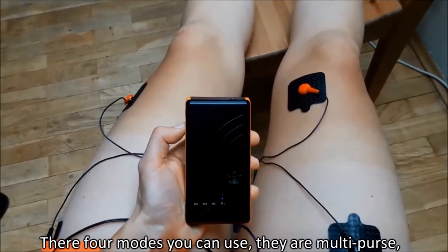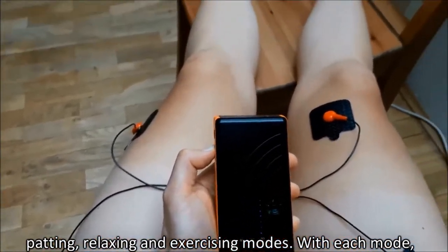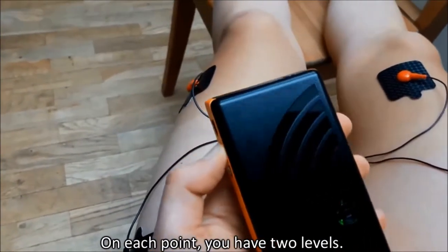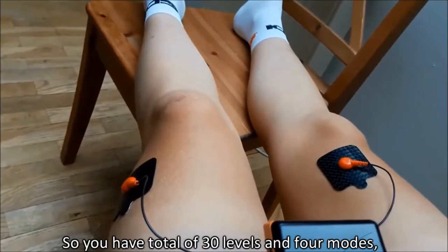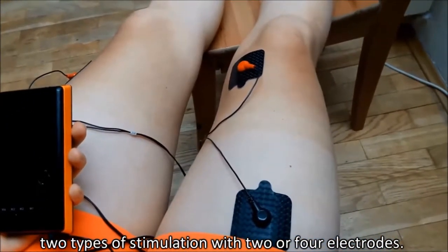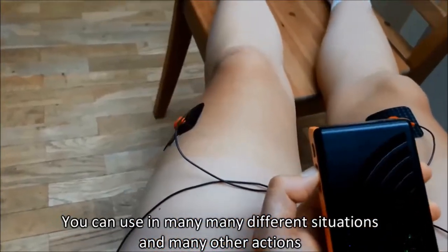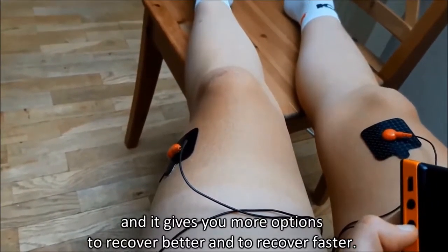You have 4 modes which you can use: multipurpose, padding, relaxing, and exercising. With each mode you can select between 15 points, which means the level of strength. But on each point you have 2 levels, so it's 30 levels. So with 30 levels and 4 modes, with also 2 types of stimulation and 2 or 4 electrodes, you can use it in many different situations and it gives you more options to recover, to recover better and to recover faster.